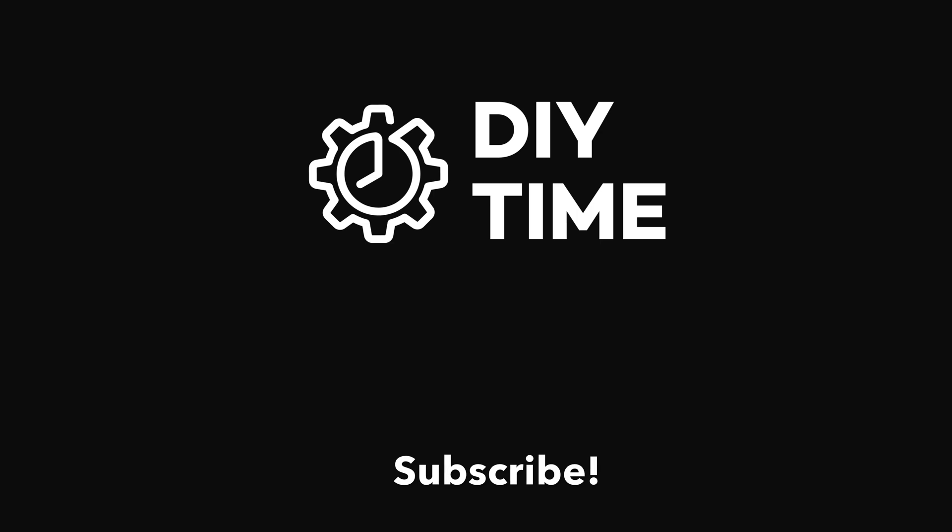Alright guys, this is pretty much it. I hope this video was helpful and I inspired you to do it yourself. If so, please give it a like and consider subscribing to my channel to see more useful videos like this. Thank you for watching, have a nice day.